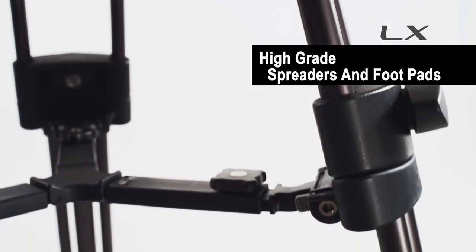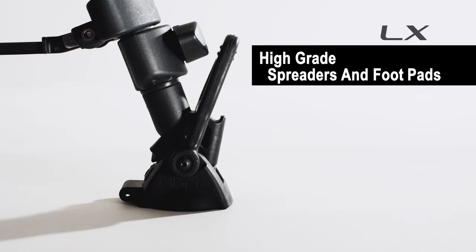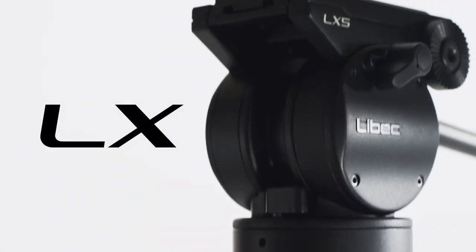In addition, the LX Series has adopted high-grade spreaders and footpads. Best value in the range — LX.